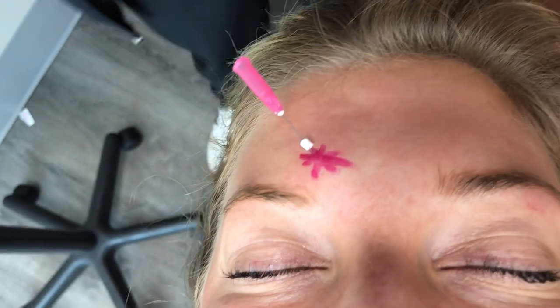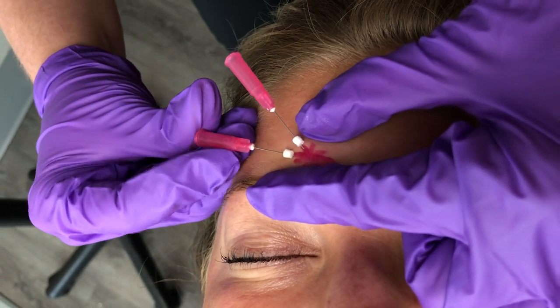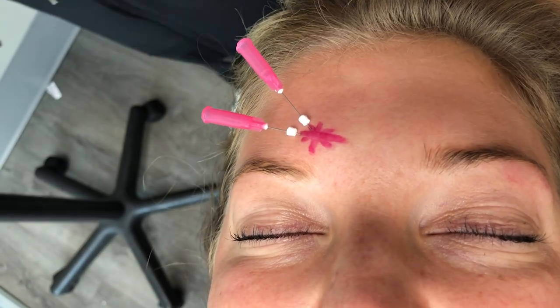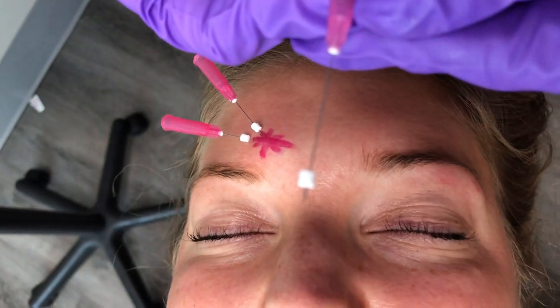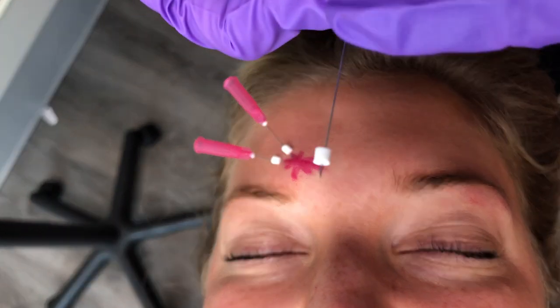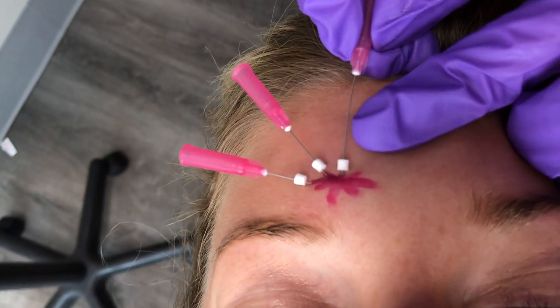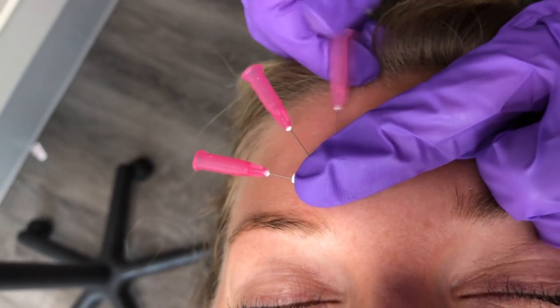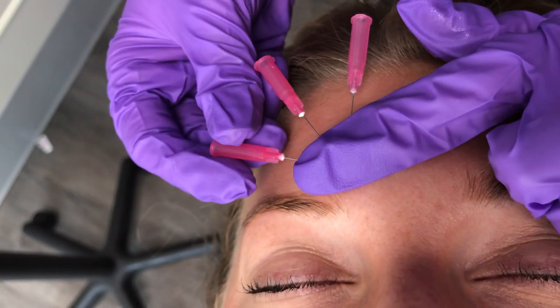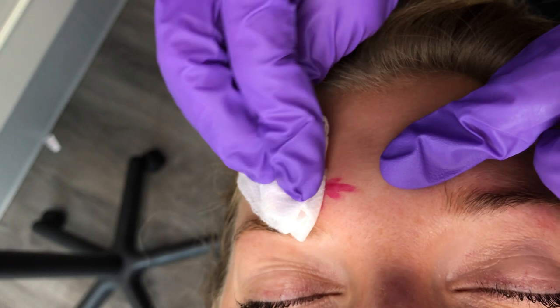You can either leave the needles in if you prefer, just so you can see what pattern you're making, or you can take them out, which I'll demonstrate in just a second. You don't have to bury the whole needle — the length of the thread especially on the minis is very short, so you don't have to go all the way to the hub, as that would just be more painful for your patient. To remove, turn them 360 degrees to twist all the way around, hold pressure to the distal end, and just pull it straight out.